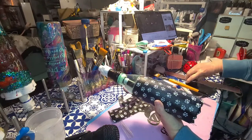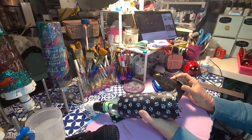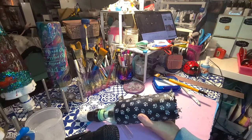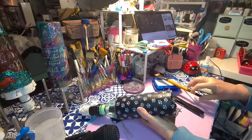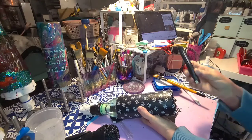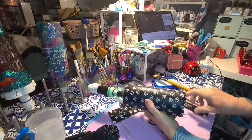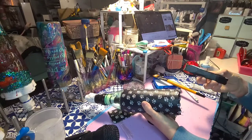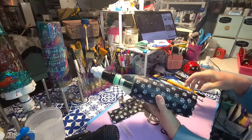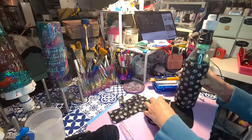If you've been watching tumbler videos you've probably seen this trimming tool before — I ordered it from Etsy. I've also made my own version using electrical tape, popsicle sticks, and a razor blade. Really it's just running a sharp blade on a level surface that cuts evenly around the bottom.